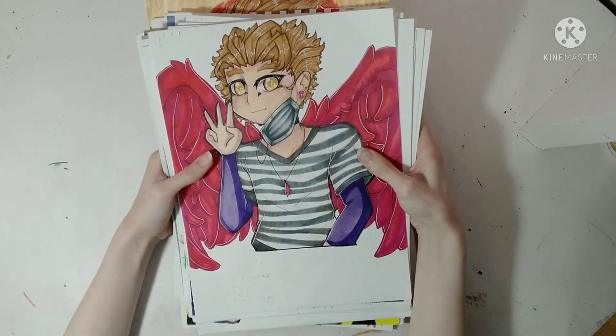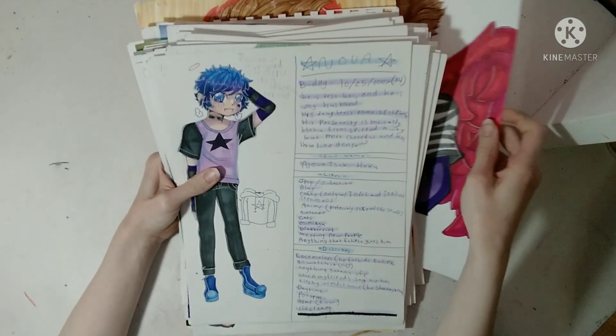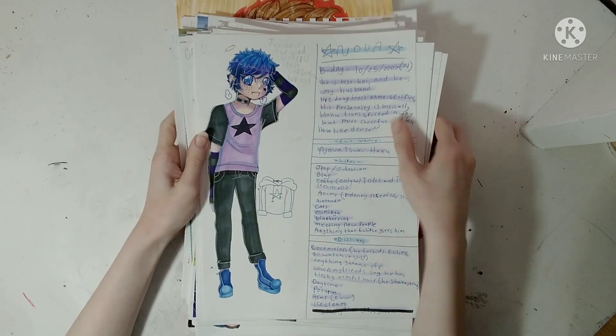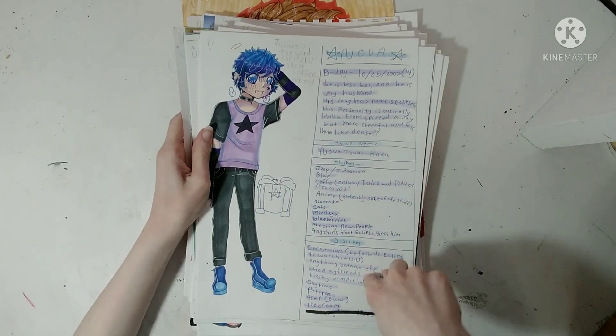Hawks again, but he looks strange again. Nova reference sheet, but I changed up his clothes — I kind of redesigned him. So this isn't accurate and he looks weird, but this stuff is accurate.